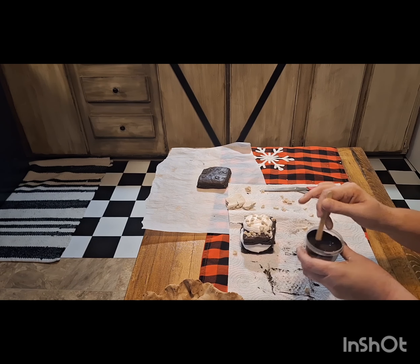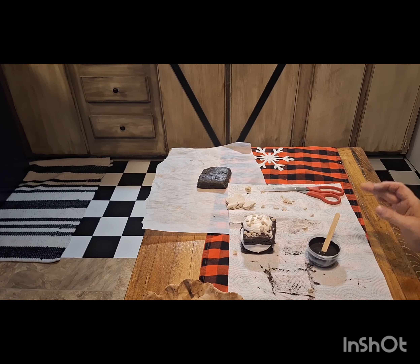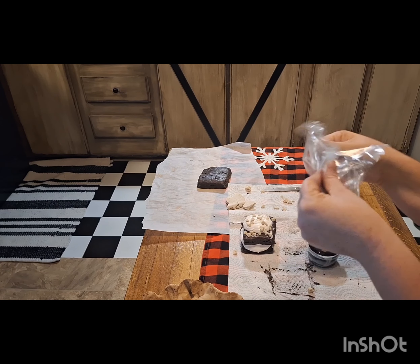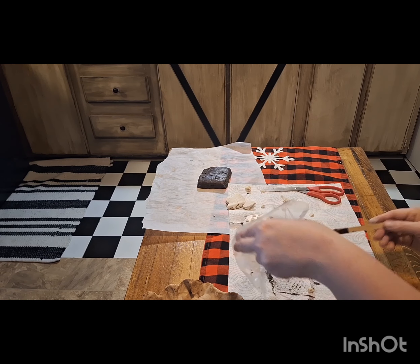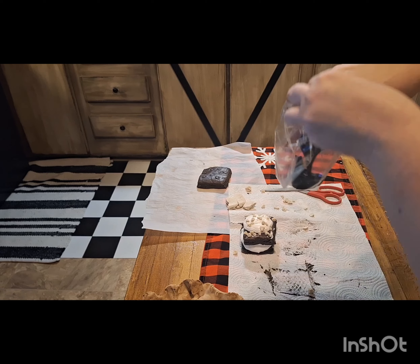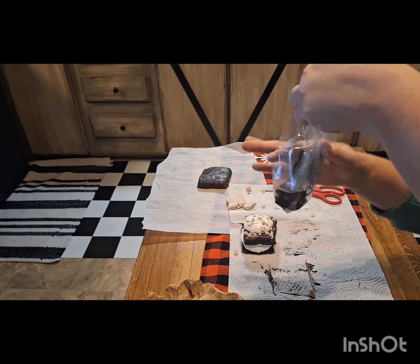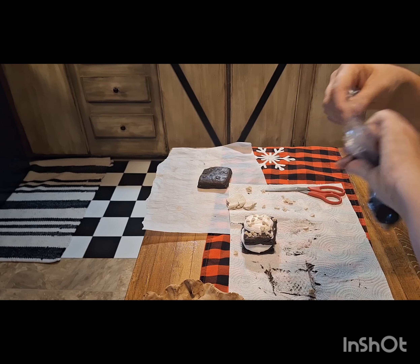Once I get that stirred, I'm going to take a sandwich bag — I cut the big bulky top part off — and put the Mod Podge mixture into the bag, get it all in there, then tie the top shut and set it off to the side for a second.